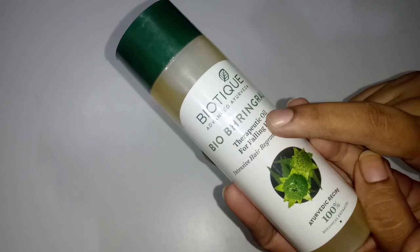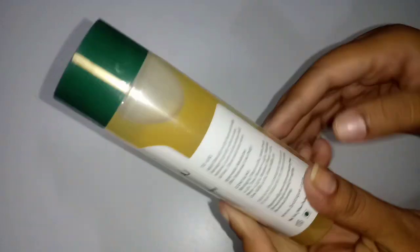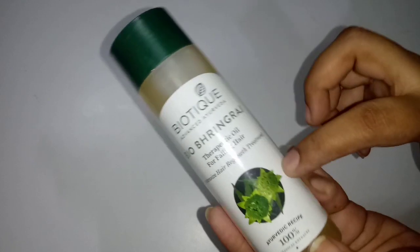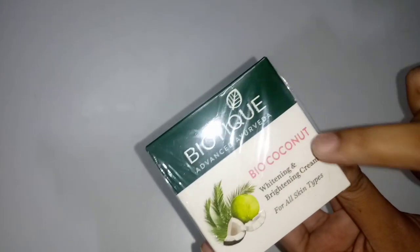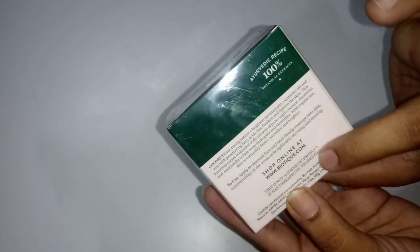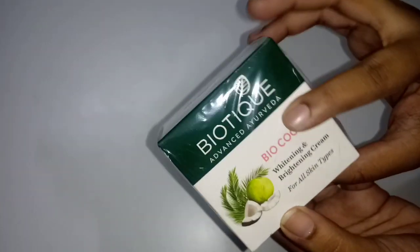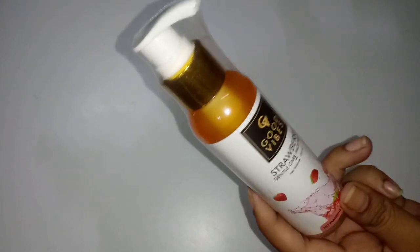Next, we have a biotic hair oil. If you have hair fall, it is very useful for you. Next, we have a biotic coconut whitening brightening cream. You can use this for all skin types. In the winter season it is very useful — the skin is dry and moisture is very good. It will provide moisture and reduce dryness and breakouts. This cream will be very good for you.